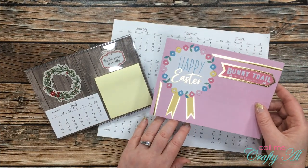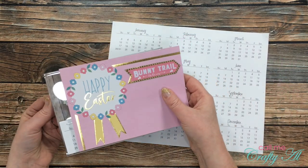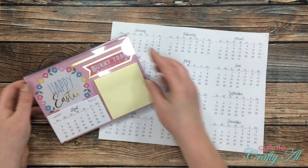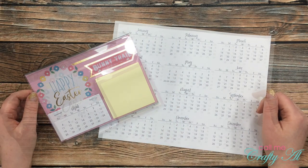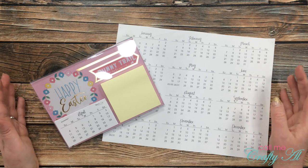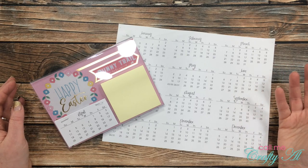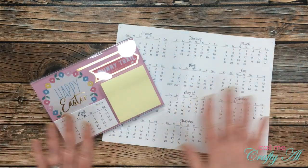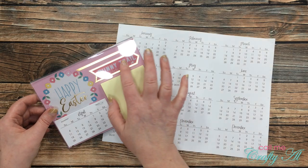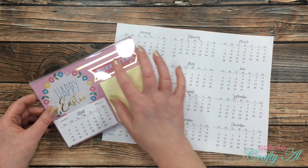I created this quick and easy 5x7 — seriously took one minute — that could just be switched out for the new holiday. The background paper for this 5x7 is actually part of one of those pages in a hot buy pad that a lot of us card makers might not use because it's meant more for scrapbooking. It just has this one image on that whole page, but this made a quick easy way to just cut up a 5x7 card. This bunny trail was part of a border strip page that I just cut out and adhered down.